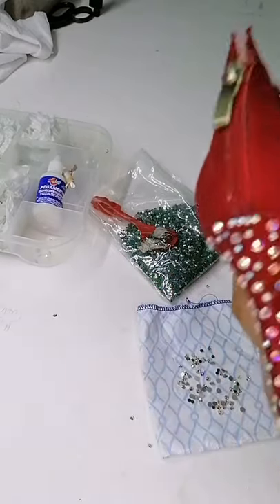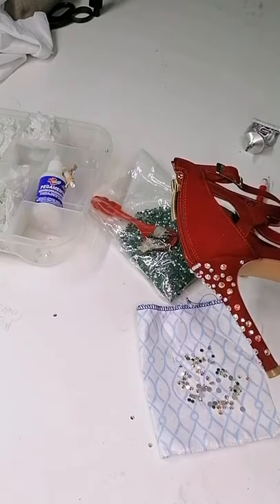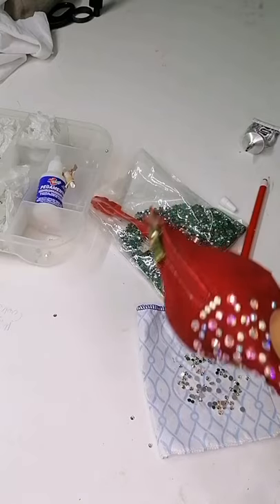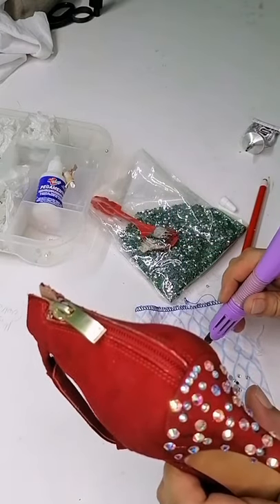Ahí va quedando. Quizás de cerca tú vas a decir se ve un poco burdo, un poco saturado, quizás un poco raro. Quizás le falte más material para que se vea espectacular.